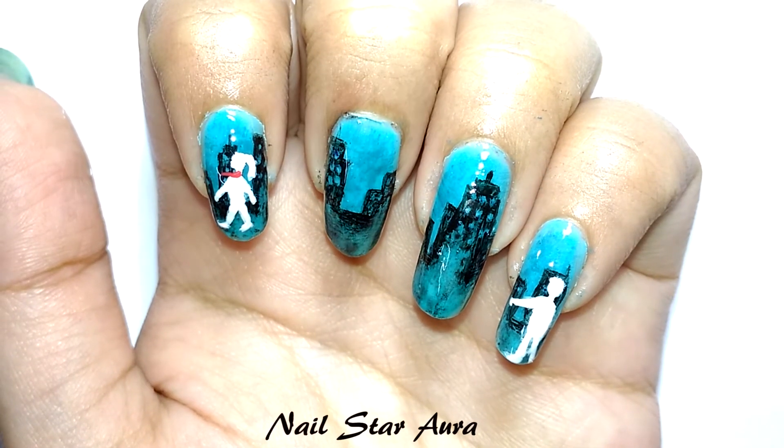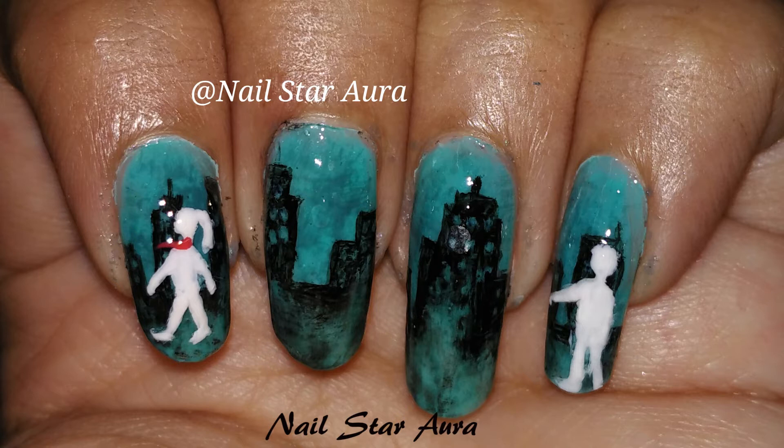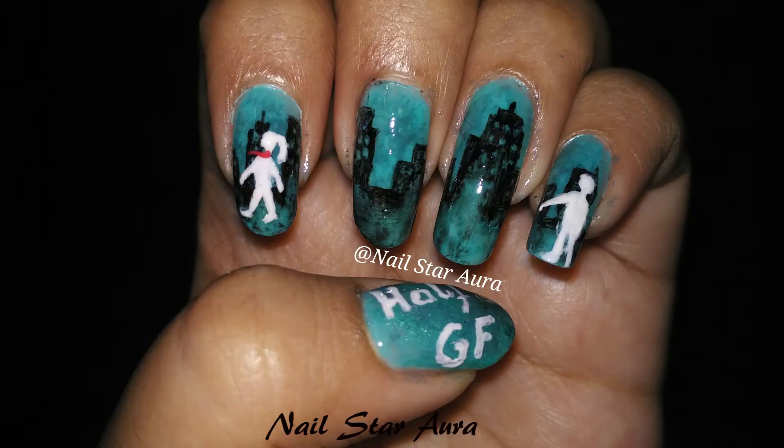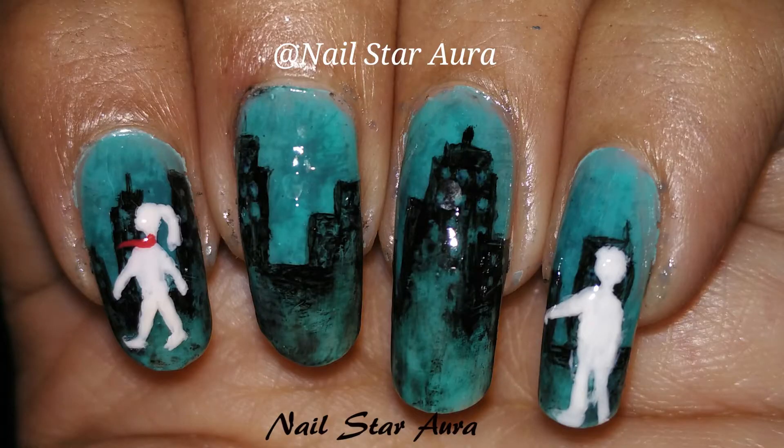Hey guys, welcome back to my channel. Today I will be showing you how to do this nail art which is inspired by the cover picture of the book 'Half Girlfriend' written by Chetan Bhagat. I've used the dry brushing technique and watercolor technique to do this design, so if you're interested, keep on watching.